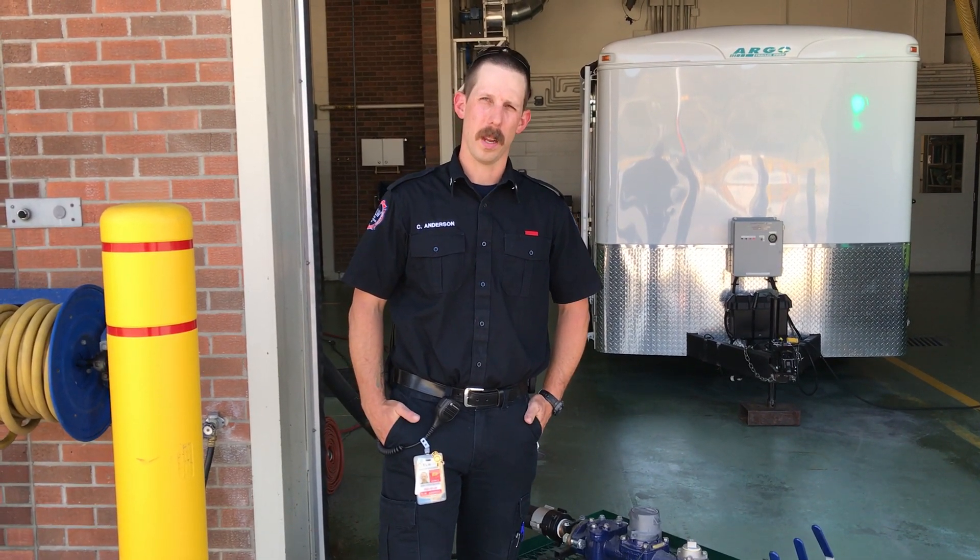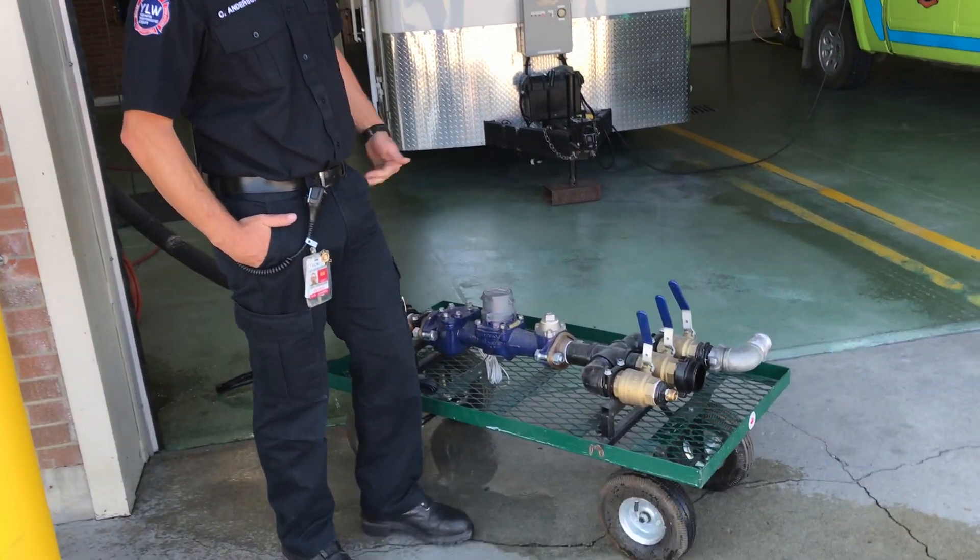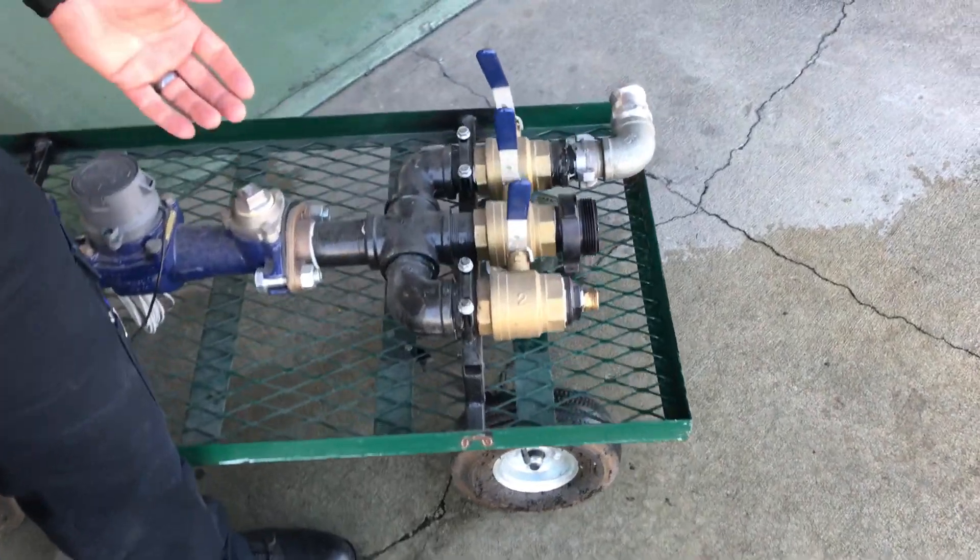Hey guys, today we want to talk about the flow meter that we mailed last year and got reprogrammed to US gallons. The first point we want to bring to you is our manifold that we built off the back of here and the way that we use it.